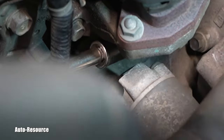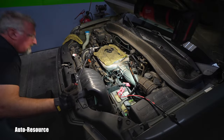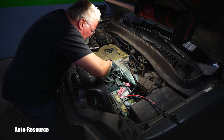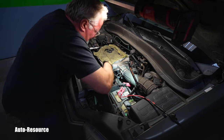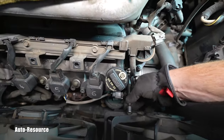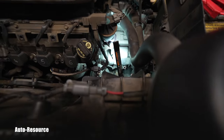Do you see the 14 millimeter socket and the extension coming right here? This is the top bolt. This 3/8 ratchet will be enough to crack it loose. And now I can just continue getting that bolt completely out — and this is the first one, the top bolt, out.